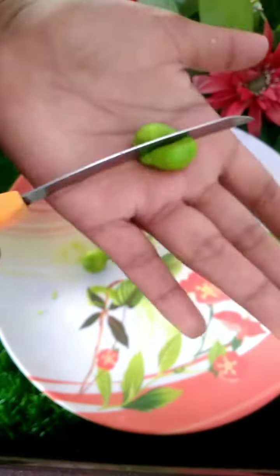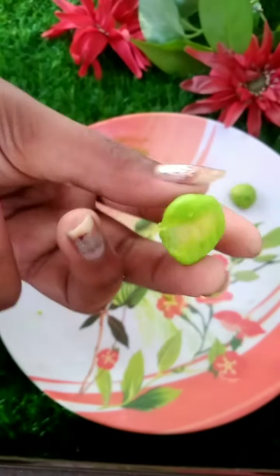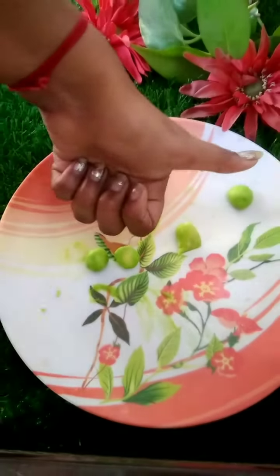This tastes like something from the market. So it tastes good, you should try it. Cheers to me, try again. Chalo, bye.